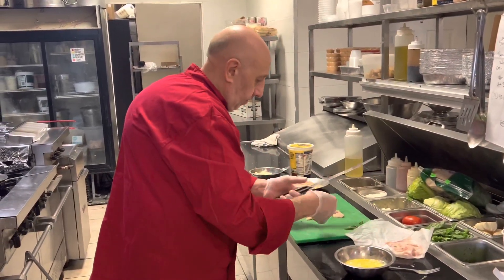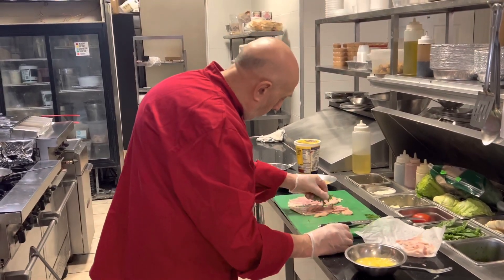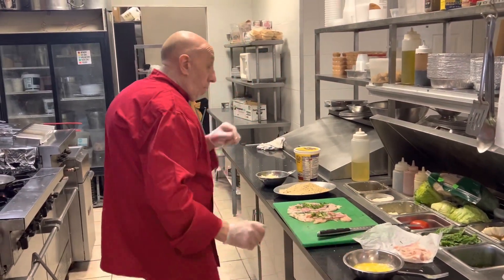Chop some fresh basil and put it right in the middle. Add a little parsley and a little bit of pepper.